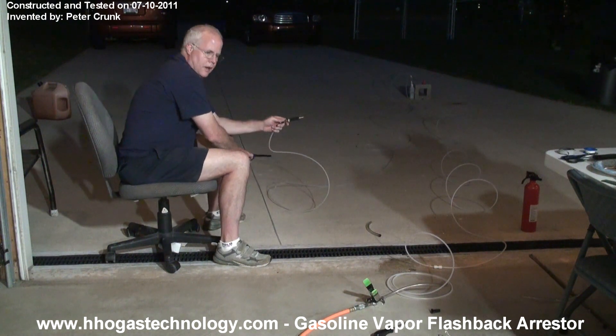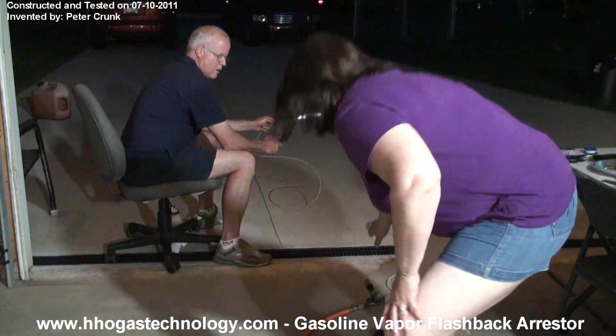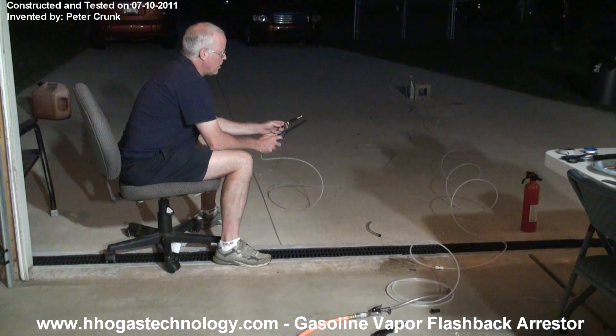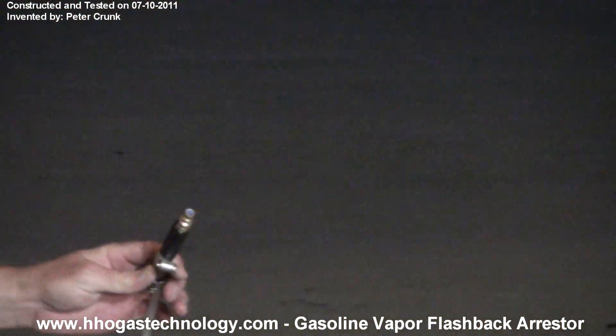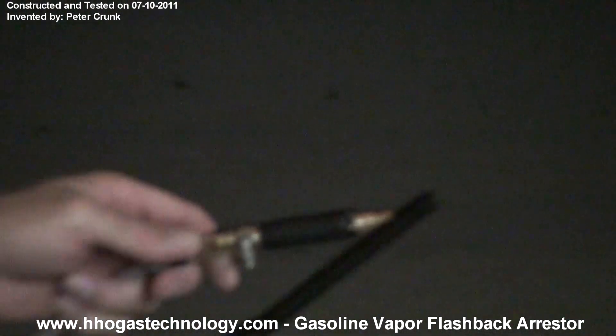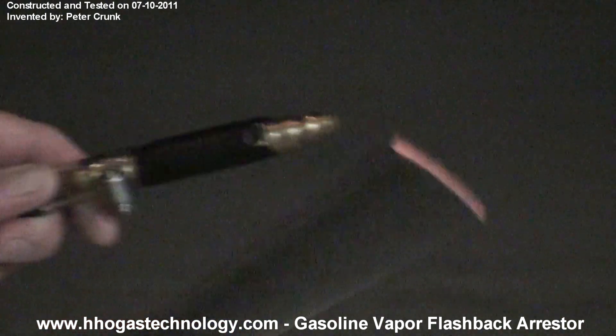So you want me to undo the clamp? Yeah, undo the clamp while I hold it. There you guys go, right there. Burning just on the tip. Turn it back on. I got the clamp. Okay, increase the pressure a little bit.